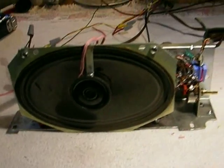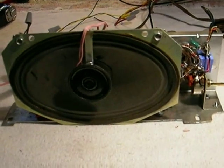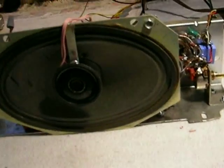Our 45EY2 conversion from standard amp to hi-fi amp is done, and we've got a whole lot of volume on this thing now.